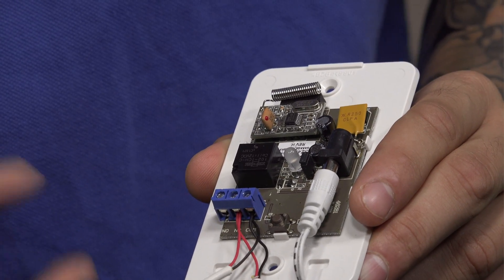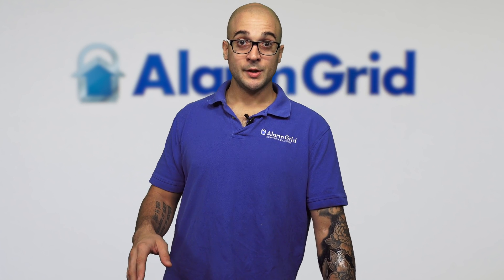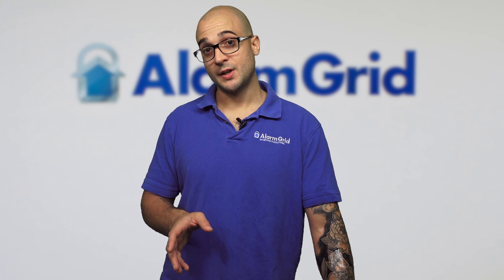The only other thing on the board is the test button. Now, this device learns in a little differently than other devices on the Lyric security system — there's an entire garage door section on the system that you'll need to program this into.